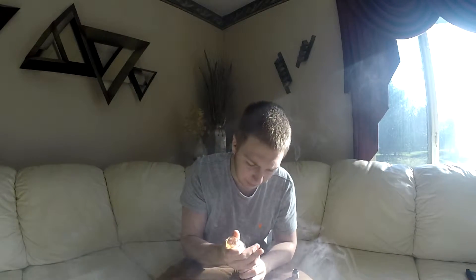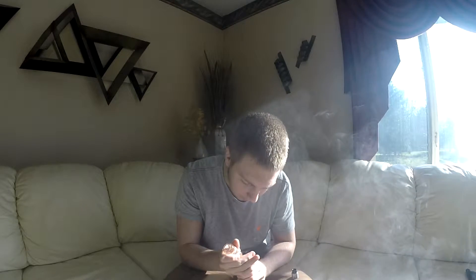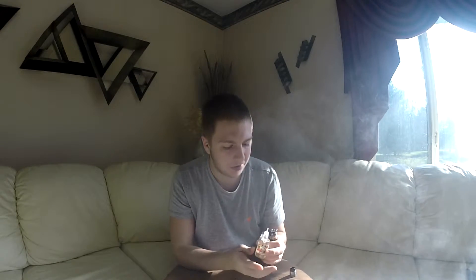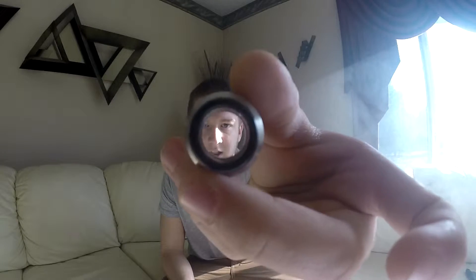Not a bad little vape, does what it's supposed to do. I'm overall pleased with the performance. The post screws are Phillips head and they're pretty big. It's also a pretty big bore that you're sucking into, with a pretty small little top cap.